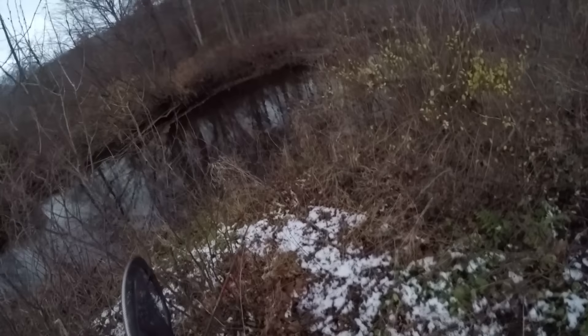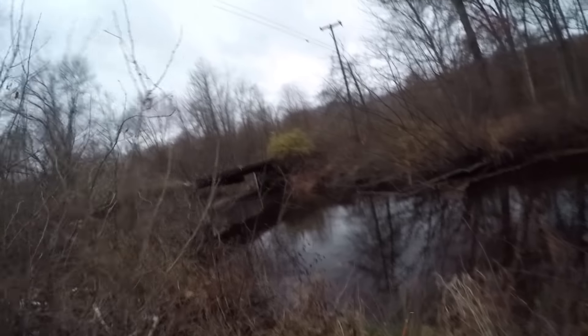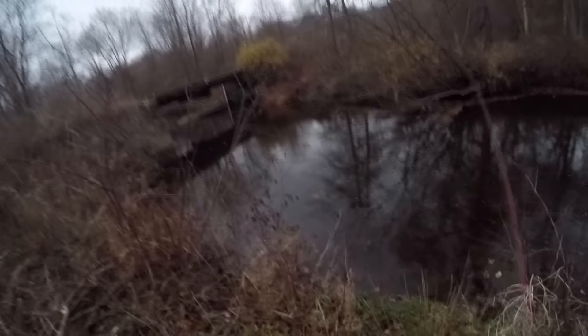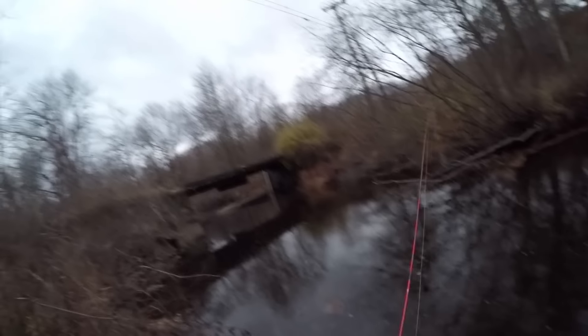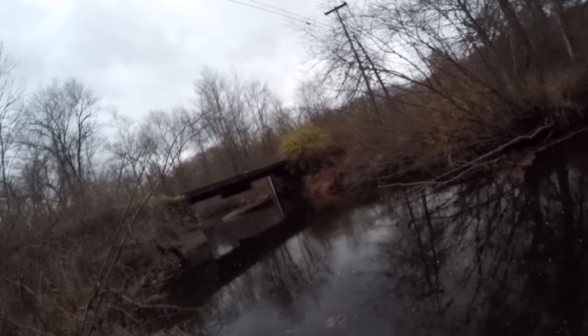I came down river from that dam where I caught the last little wild brown trout, and I was really surprised I was only able to pull one fish out of that big pool below the dam. There are probably more fish there, but they probably weren't actively feeding, and I definitely wanted to hit this next spot so I didn't want to spend too much time there.